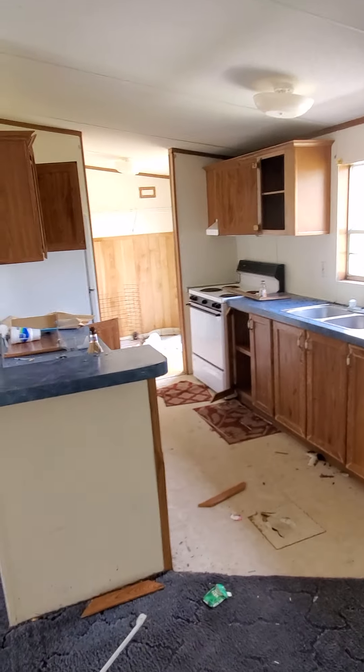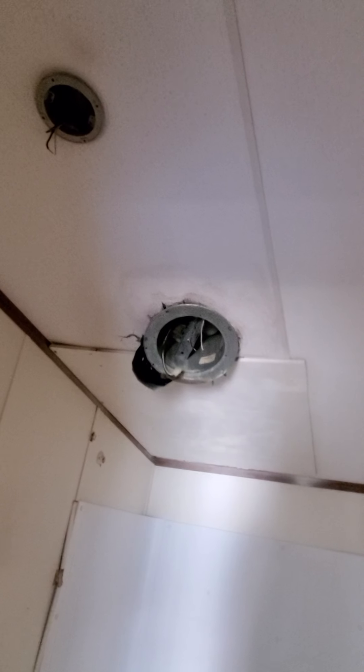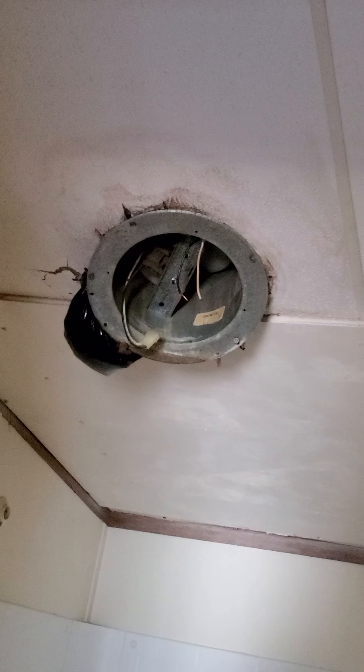At one point this was a very nice property, very nice home, and we plan on doing the same — bringing it back up. I like this one. Moving into the back bedrooms. Here's the second bathroom. That has water damage as well, as you can see. Let me see if I can zoom in for you so you can see around it. That's the reason that came down — that fan.